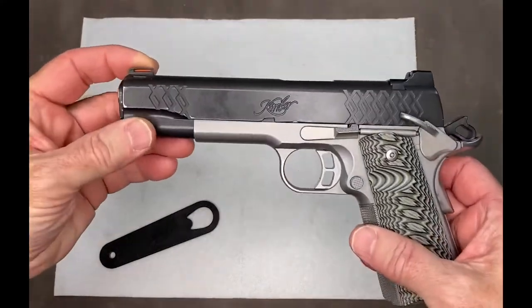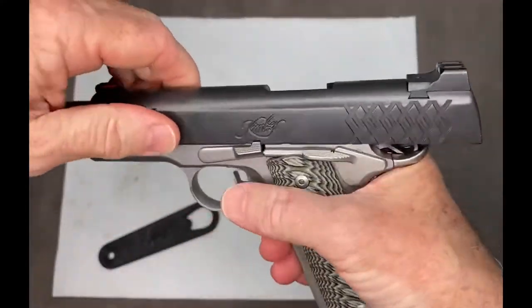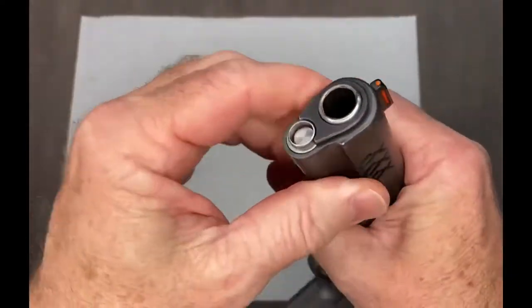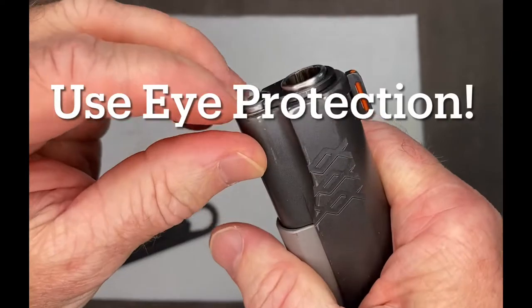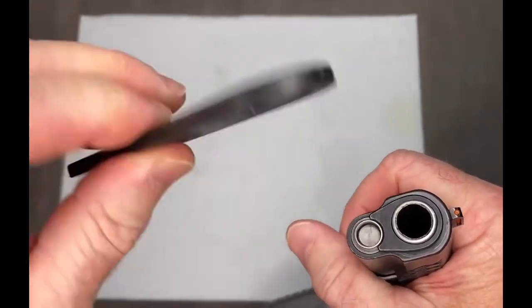So first thing we need to do with the Aegis Elite, verify it is unloaded, which it is. Now, first thing we need to do is remove the barrel bushing. That can be done in a couple of ways. One of the easiest ways is to use a barrel bushing wrench.